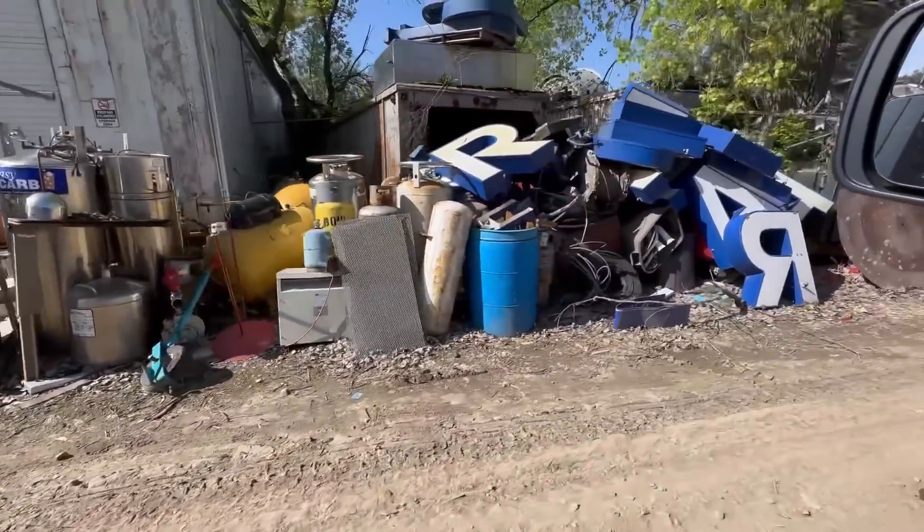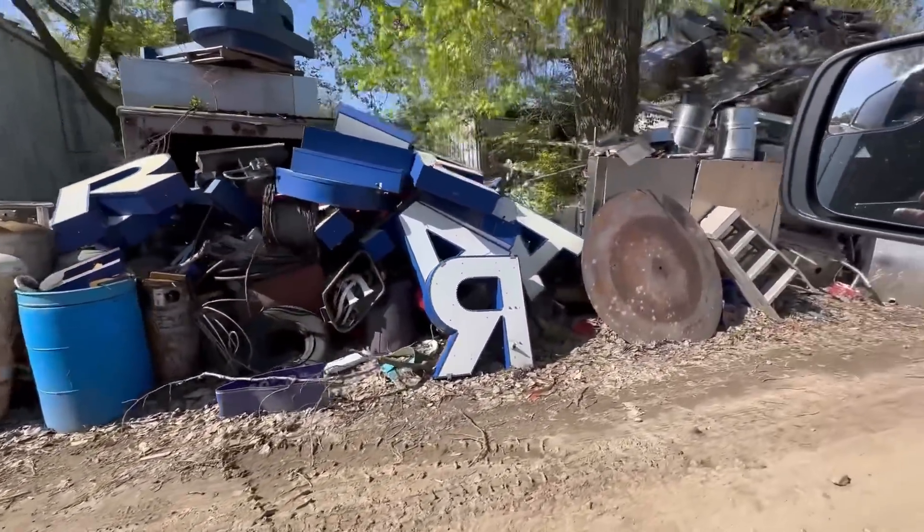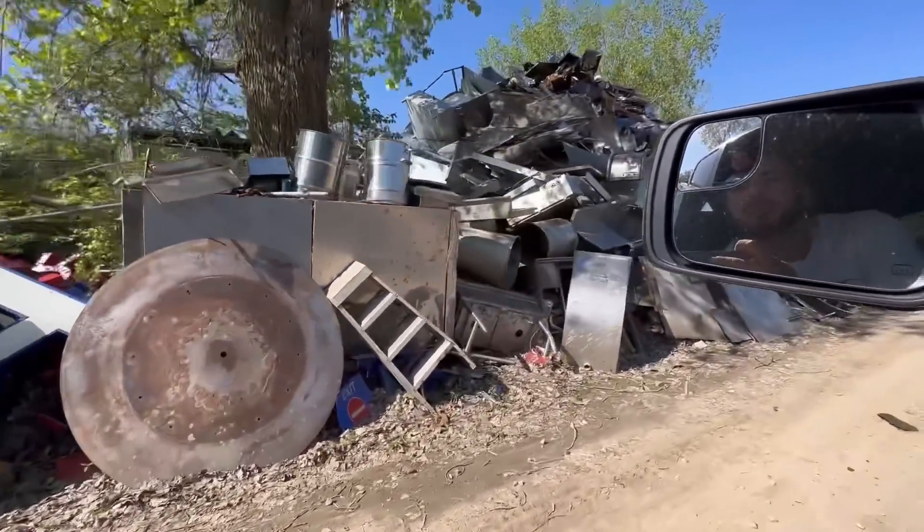I talked to Rob and I do believe scrap is eleven cents. The fact that he's not going to let me separate my metals — that kind of sucks. But guys, we're cleaning up here. We want to make the most money, but I'm not going to drive all the way to Lorain just to get a couple more cents. Look at all the letters — oh my gosh, wow.